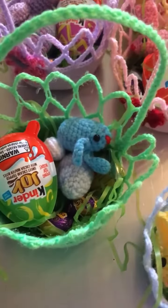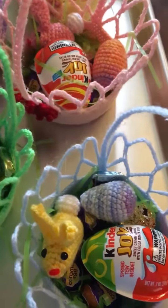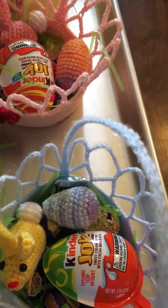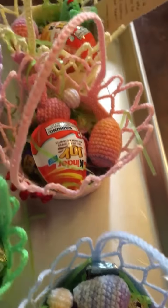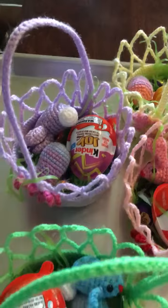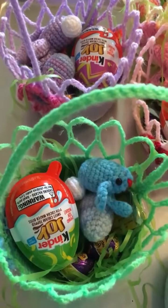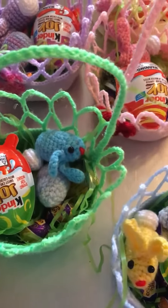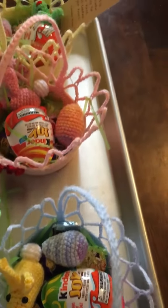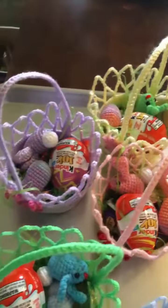I added just a little bit of leftover Easter egg grass. When I was in the hospital last year, I was given a basket that had a whole bunch of Easter grass and some plastic eggs with candy inside. I gave away most of the candy because I was on a strict diet trying to get my blood sugar down.